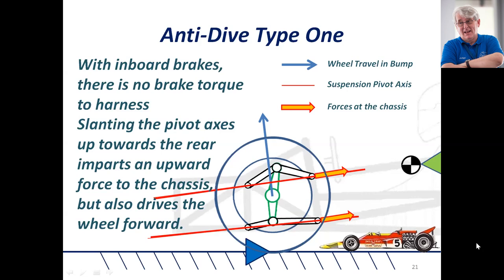Once the car was modified to take that anti-dive out and have parallel suspension, it became one of the all-time great Formula One cars, winning world championships over a series of years. So we've seen that's anti-dive — the first, very basic, very crude form of anti-dive, and certainly not what I would recommend to you.